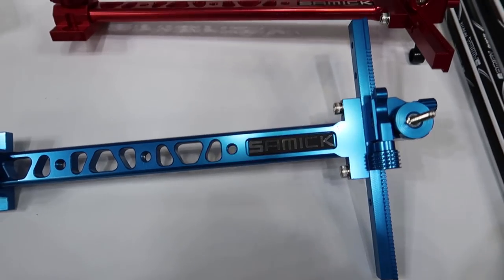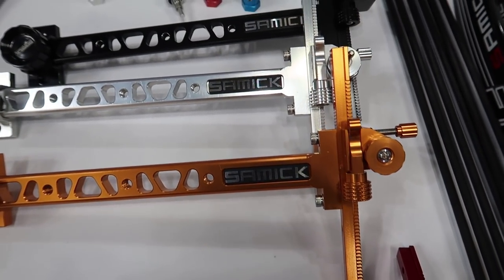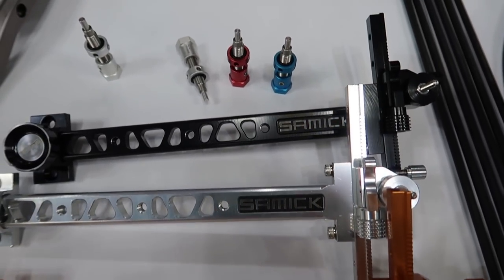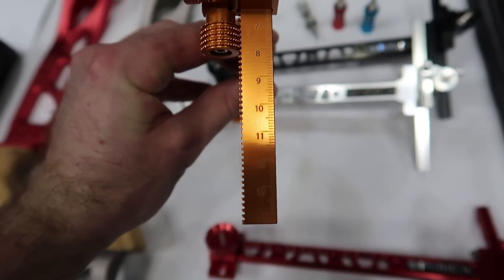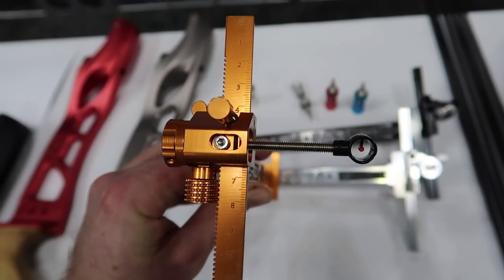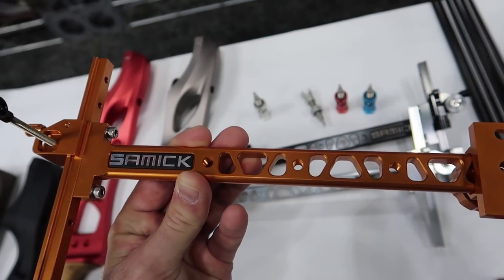After that, I took a look at some of Samick's other products. They had a few accessories, including a Samick sight called the Ideal. It's made in right and left-handed, weighs 195 grams, and is completely made out of aluminum.